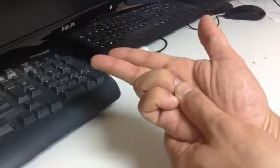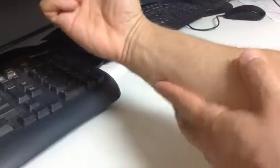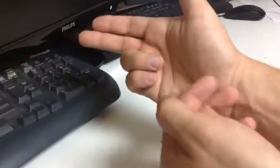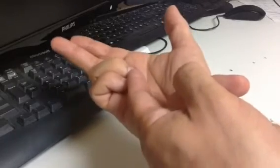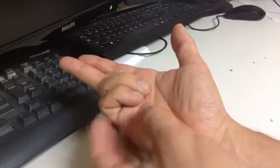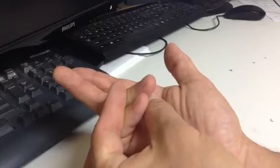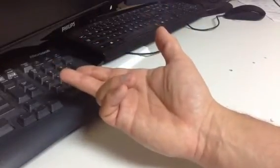Here's the issue with the ulnar paradox: if the damage is much further up at the level of the elbow, then I lose my flexor digitorum profundus on the ulnar side. Those are the muscles that go all the way to the end of the digits and cause distal interphalangeal flexion. So if it's a more proximal injury, I lose that muscle and I can't flex the distal interphalangeal joint anymore.